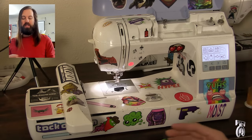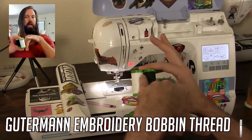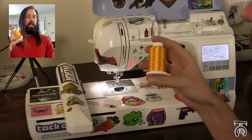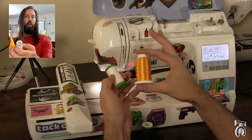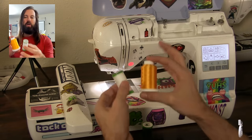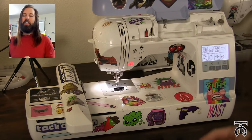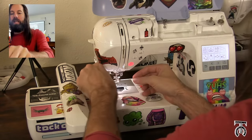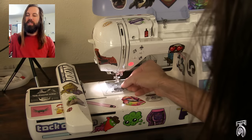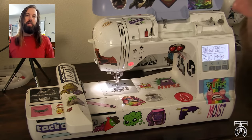It's very important that for your bobbin thread you use embroidery machine bobbin thread. If you buy Gutermann brand, it'll come on a green spool, usually in just black and white. If I'm doing a light color like gold, I'd use a white bobbin thread depending on the fabric color. For the most part, I pair light colors with white and dark colors with black embroidery bobbin thread. I've already pre-wound a bobbin and put it in my case.